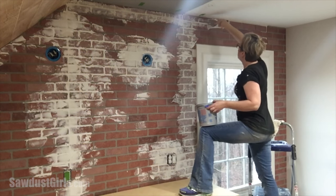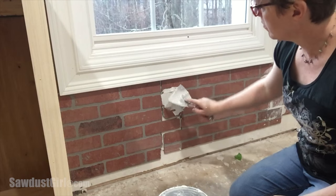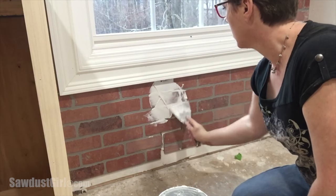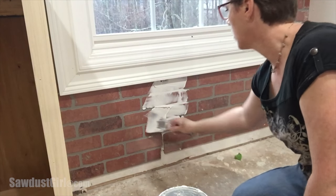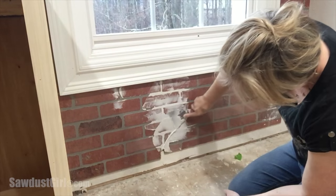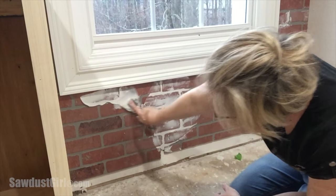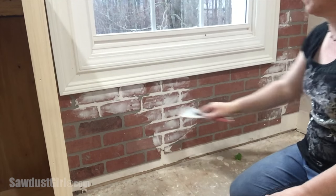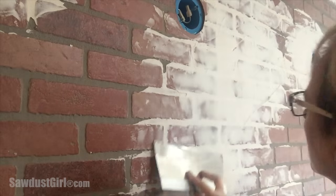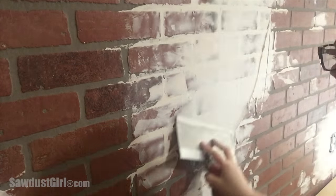Once the entire wall was covered with brick and the construction adhesive was set, I went ahead and plastered in between all of the little seams I had created. This is just joint compound — I smoosh it in, let it dry, go back and smoosh in a little bit more. I'm planning on painting the wall when done, so I'm using joint compound because it's going to be sealed. If you wanted to leave some brick exposed, you'd want to use something you didn't have to seal, or seal it with a transparent sealer.